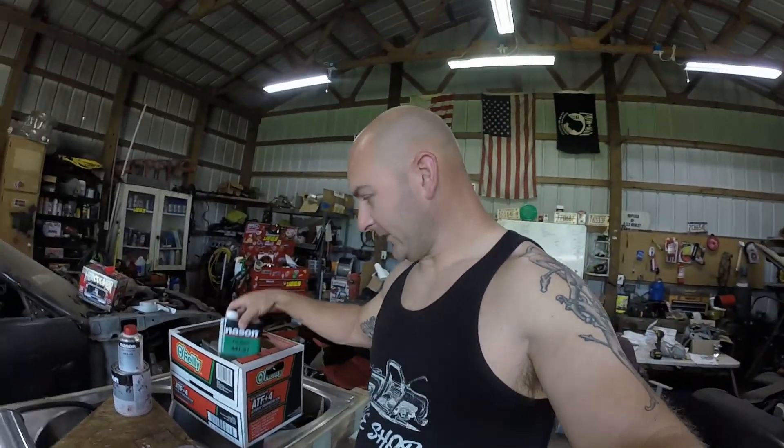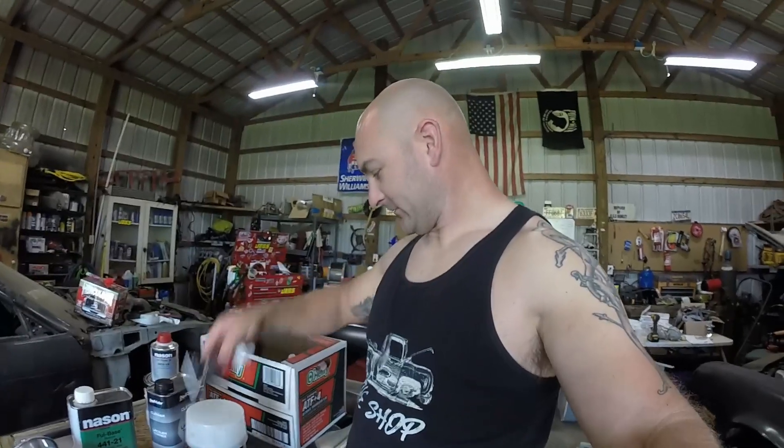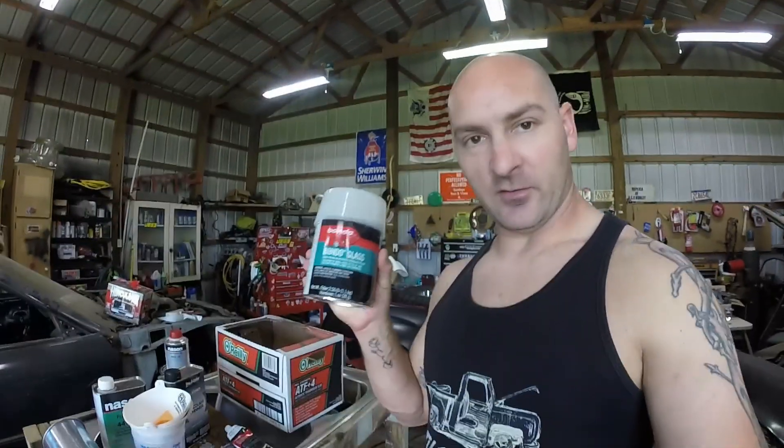We pulled all the stuff out of the box to show you what I use. We started out with Bondo Glass, which is made by Bondo — it's bondo but with fiberglass strands in it. Those fiberglass strands are actually tougher than regular bondo. You use it for deeper and bigger sections. It doesn't come off as easily; you have to sand a lot more with more aggressive sandpaper. It works well but it's meant for the first coat, not the second or third coat.